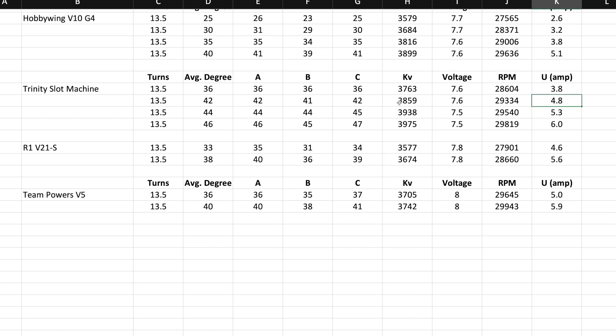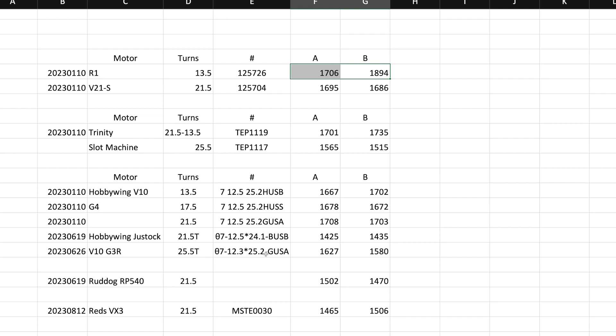Looking at the Trinity Slot Machine at 4.8 volts — we're looking at 38.59 degrees, about 150 KV more, but at more timing. What if I run the same timing? At 36–37 degrees: 3,763 KV — so close to 60 KV more, but it's much lower amps, meaning it's going to run way cooler. Rotor Gauss on the Trinity — it's the same strength rotor. So the differences come down to the can.